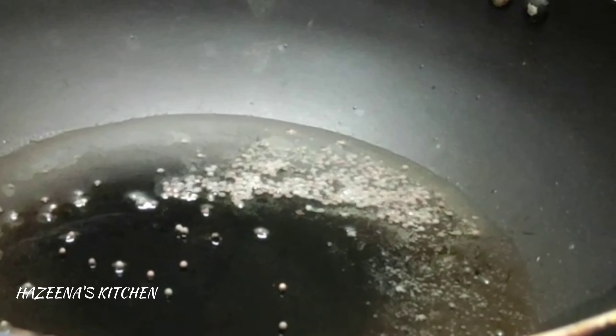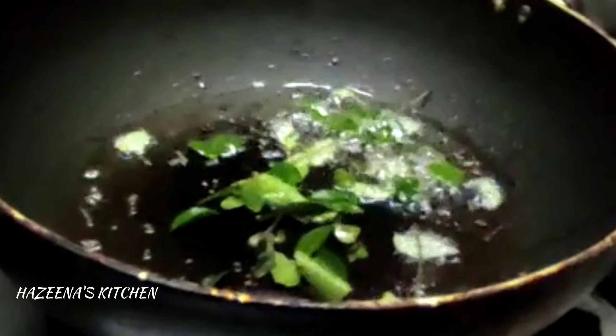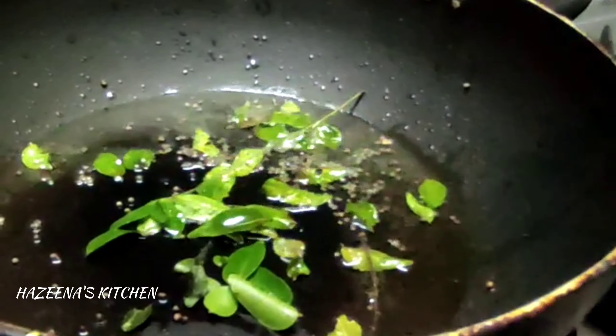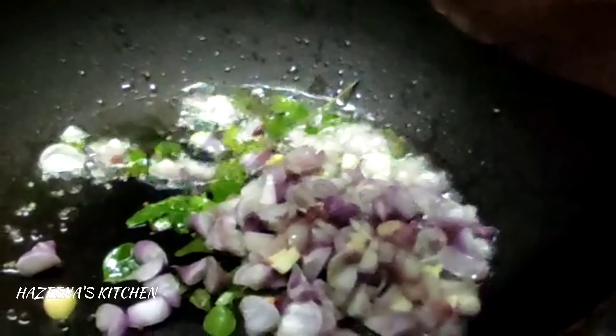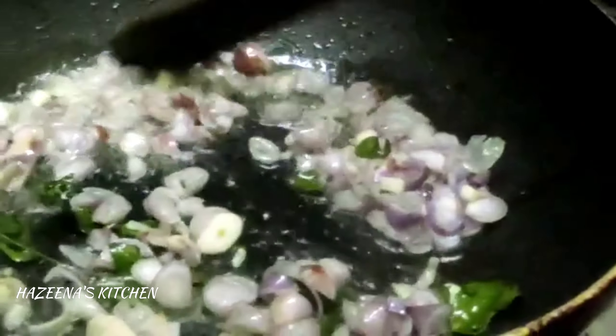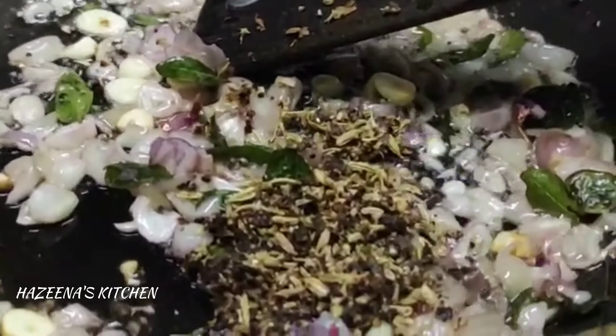Add a little bit of onion to the pan. The onion will add more flavor. I will add it to the onion and it will be very tasty. Add a little bit more onion.